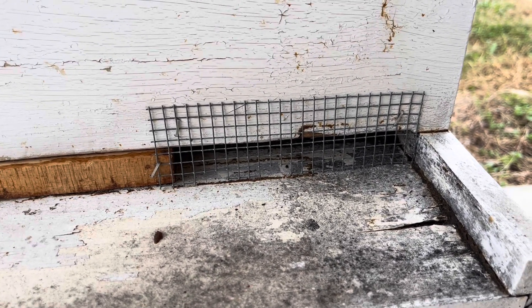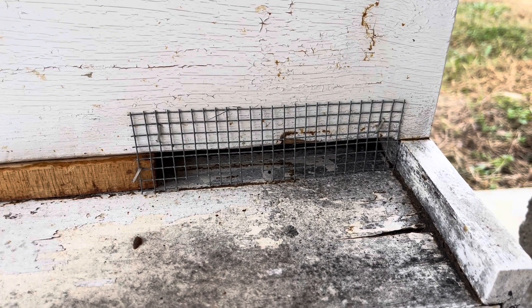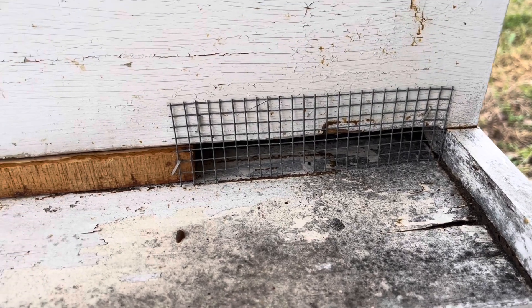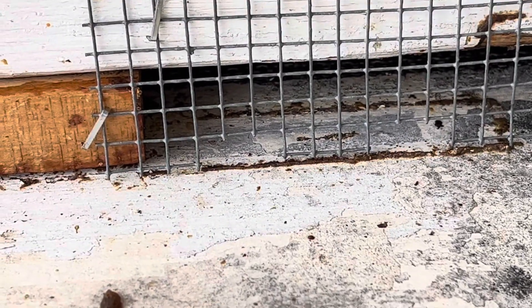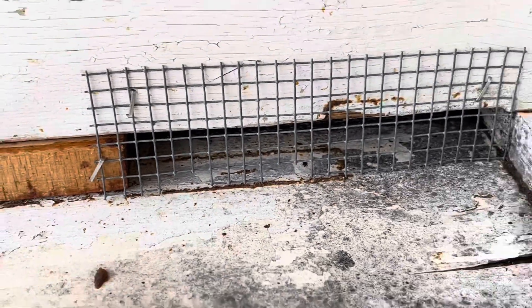This is just some hardware cloth. I'll show you how I cut it and install it so that bees can still get out. You want to cut an entrance to where they're able to at least pull their dead out through the winter. I've got two little entrances right there, and I know a mouse can't get through that.